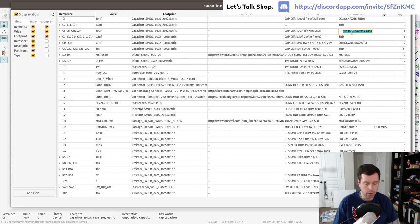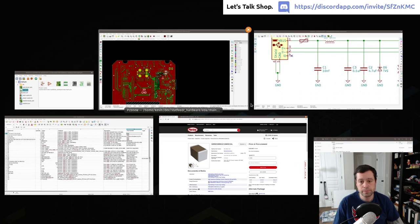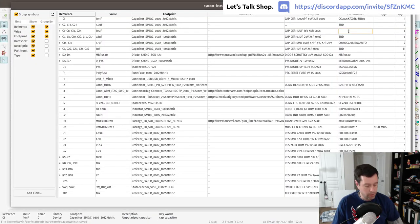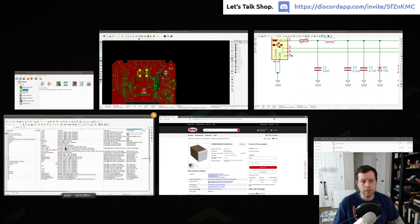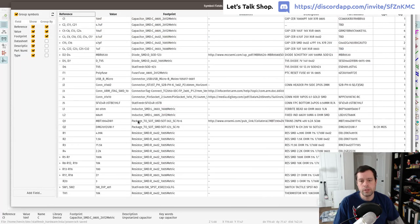I paste in the manufacturer part number, hit Apply, then 'Save Schematic and Continue'. This updates all matching parts in one step. Going forward I'll work directly in KiCad's Edit Symbol Fields view rather than in LibreOffice — the spreadsheet export is what I'll send to the fab house, but the source of truth is the KiCad schematic.